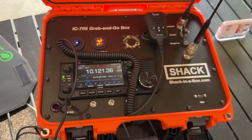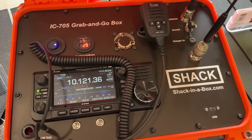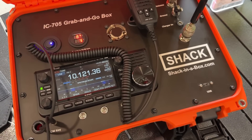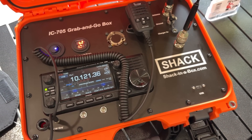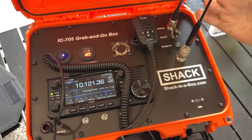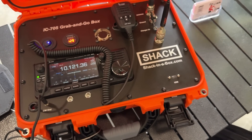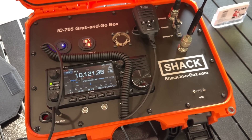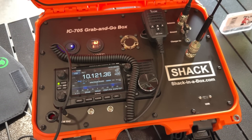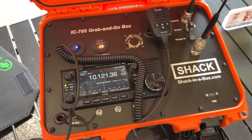It has the MAT 705 tuner for HF and 6 meters, and there's a diplexer in there that will split off prior to the tuner so that you can have an output for UHF. That's new — they were trying to get a diplexer out of Japan, but they stopped making them, so they found one from Comet that fits.